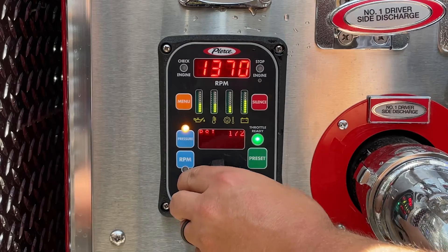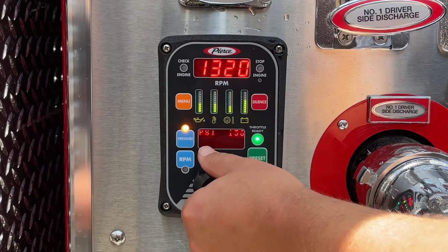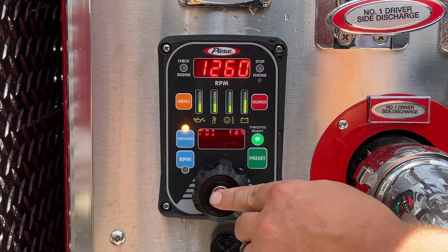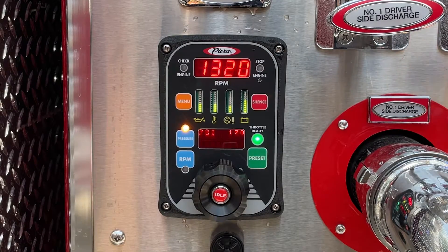It is still possible to adjust the pressure after the preset button has been pressed, and if adjustments have been made, pressing the preset button again will return the pump to the preset pressure.